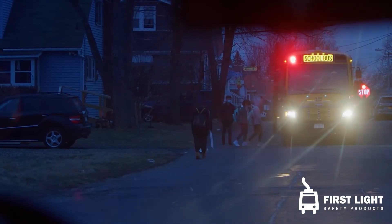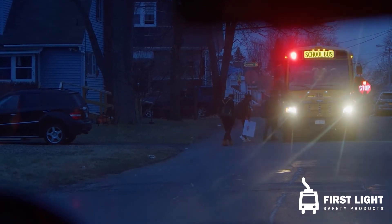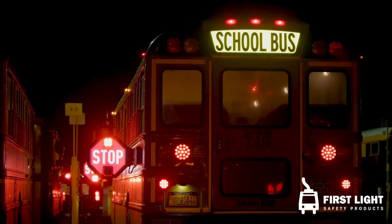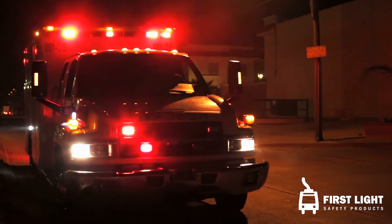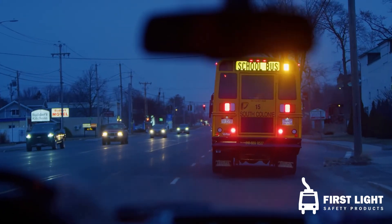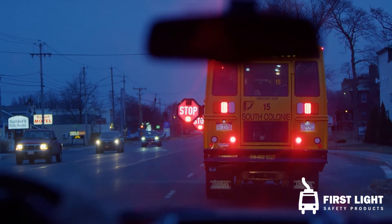In fact, the illuminated octagon is visible beyond a thousand feet, and the word stop is readable beyond 300 feet. These critical innovations elevate the visibility of the stop arm to the same class as lights on a first responder's vehicles, giving motorists the maximum time to recognize the school bus, slow down, and stop when needed.